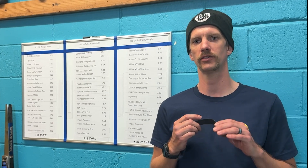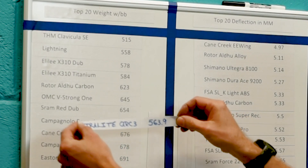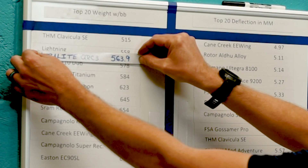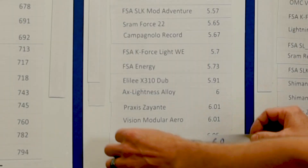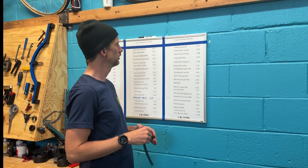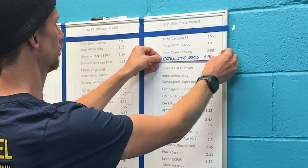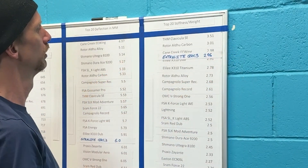We finished our crank test and I have some results — let's see how they stack up. In terms of total system weight including the bottom bracket, the ExtraLite cranks come in at 563.9g, going between the Lightning and the Ellie Lee cranks. For deflection, it will be the exact same as the AX Lightness Alloy crank at 6.0. Stiffness to weight is 2.96, between Cane Creek and the Ellie Lee. There you have it.